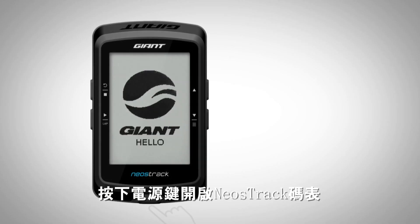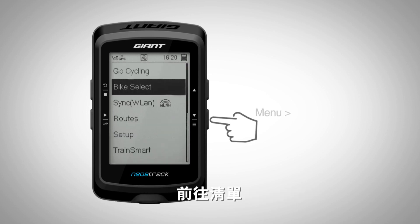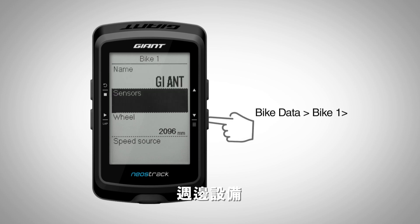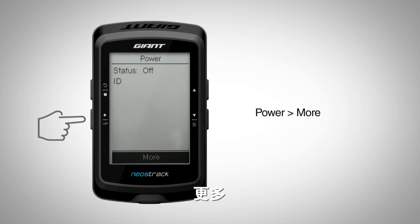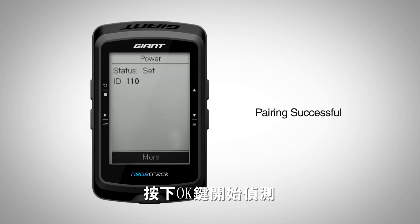Turn on the Neostrac computer by pressing the bottom power button. Go into Menu, Setup, Bike Data, Bike Name, Sensors, Power, More, Rescan. A Rescan message will pop up. Press OK to begin.